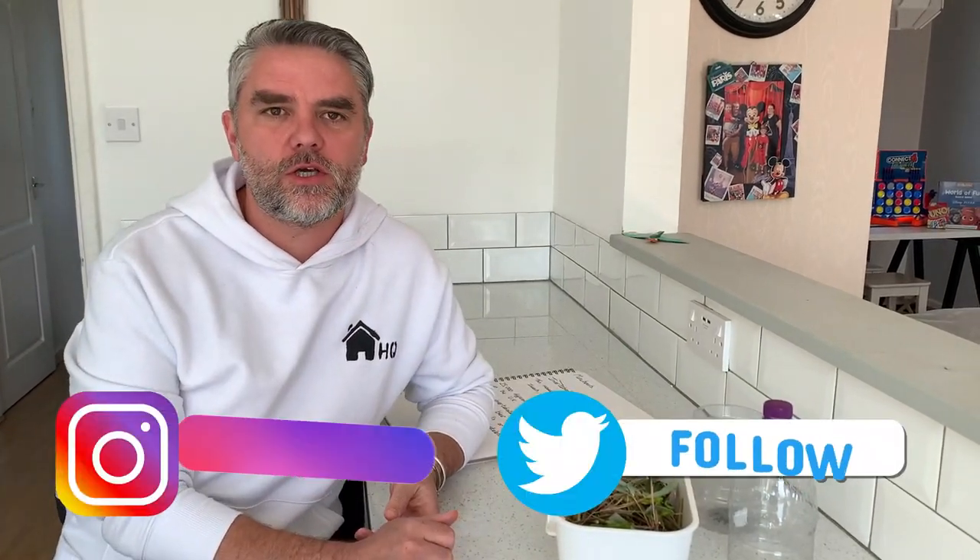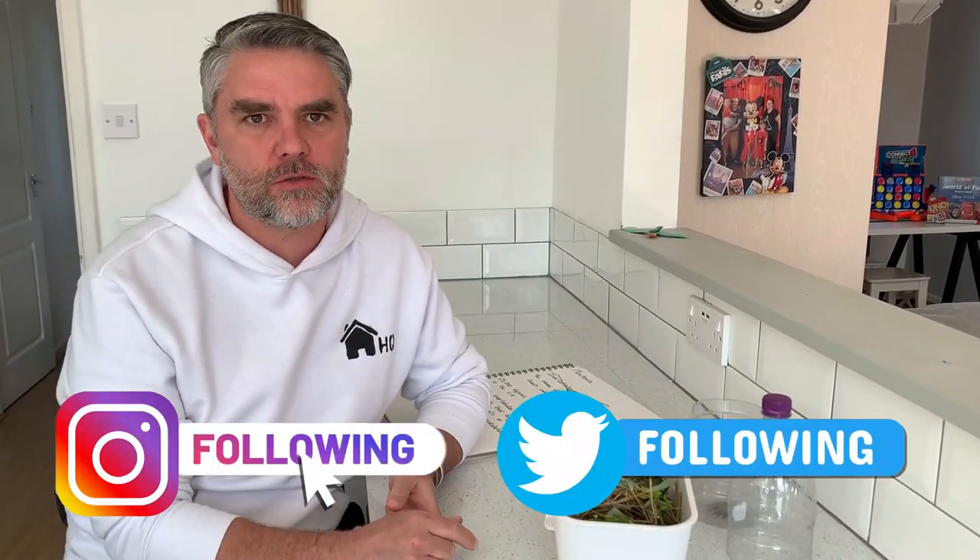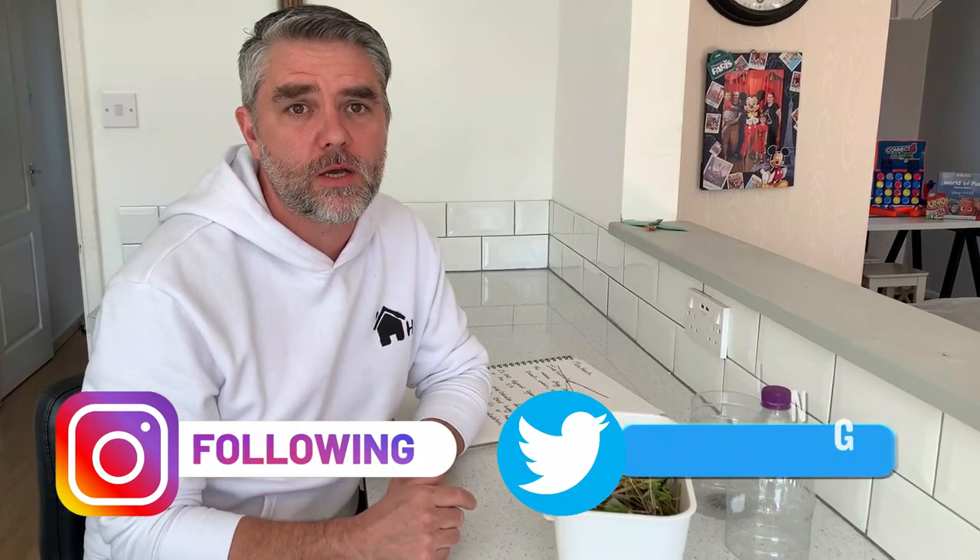Hi guys and welcome back to Homeschooling HQ. Thanks for subscribing to all our social media. Today we're going to make a bug hotel.